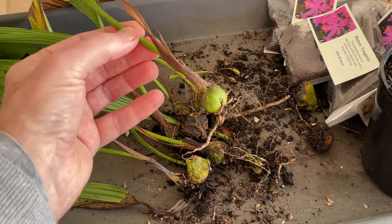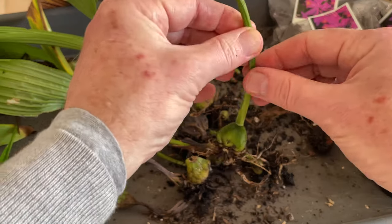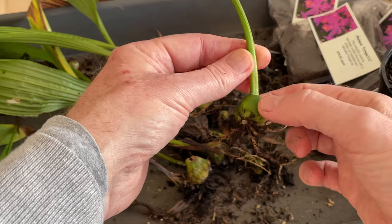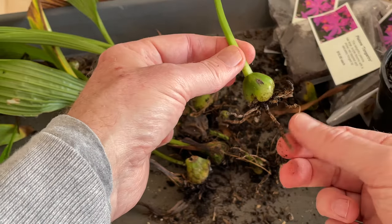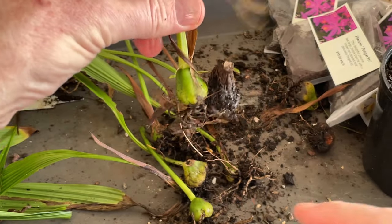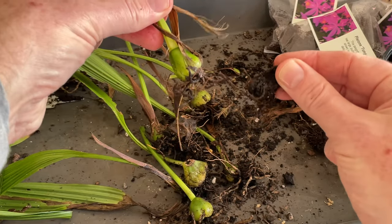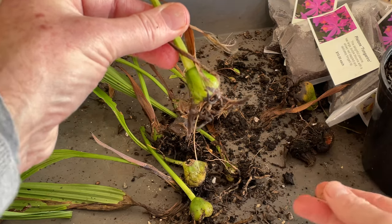So that's that one ready for growth. What we'll get now is new leaves and another year of fattening up this bulb. And then that should be ready to bloom. Now, here's another one — we have the dead bulb that bloomed, which we can very gently just separate like that and throw away.